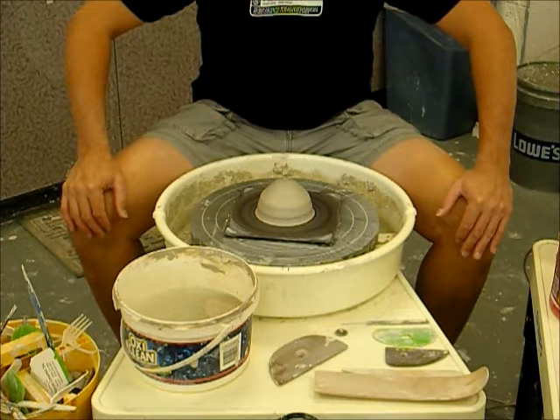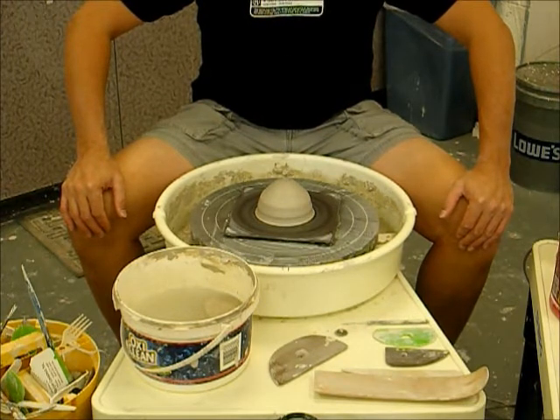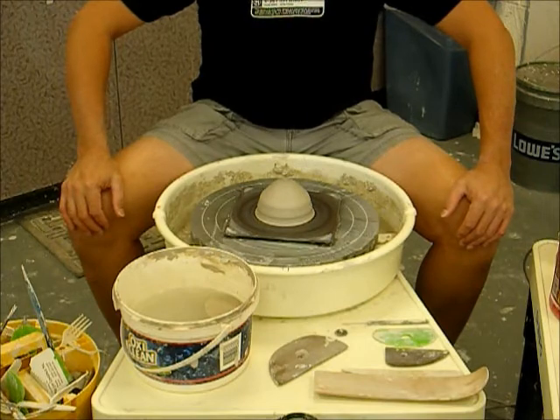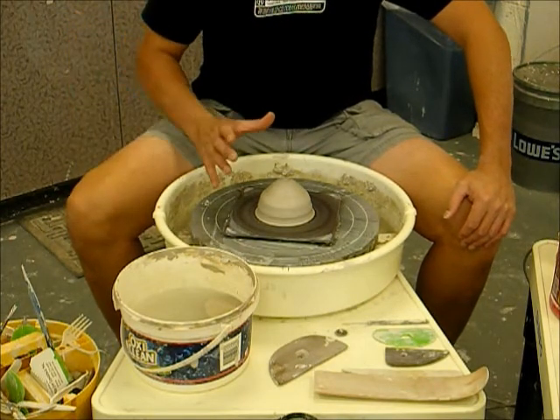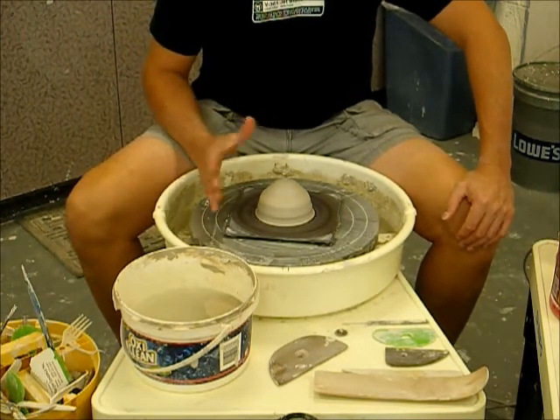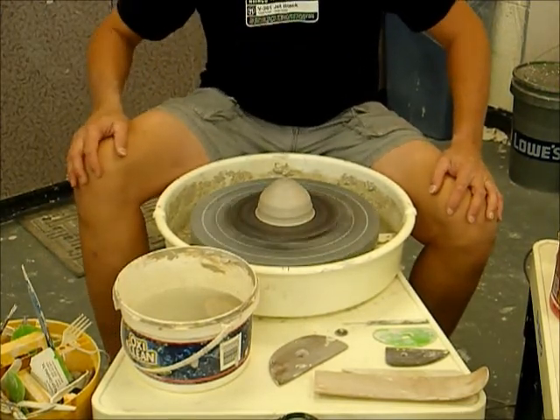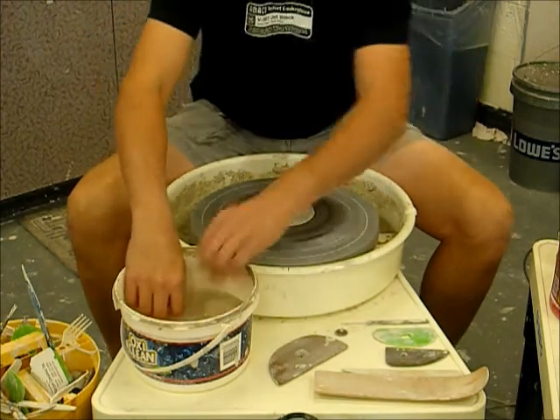Hello, today I'd like to do a demonstration on how to create a simple bowl, such as a cereal bowl. I'm beginning with a piece of clay as we always do, and this is a piece of pug dover white. I have it firmly stuck on the bat.